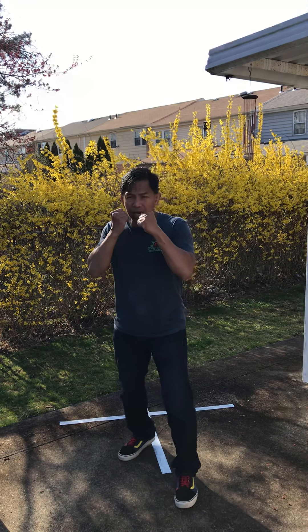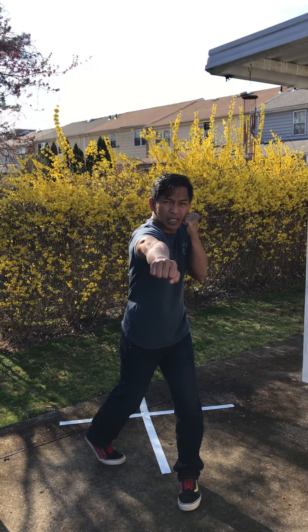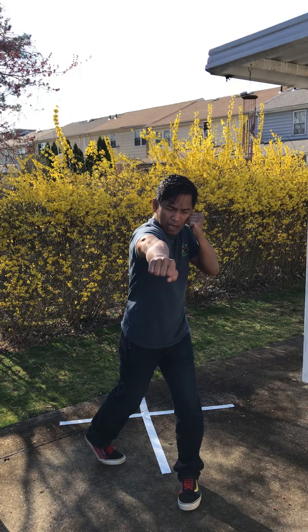Looking at the cross again — notice how the opposite hand is up, elbow down and in.